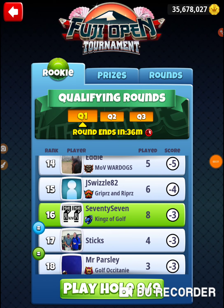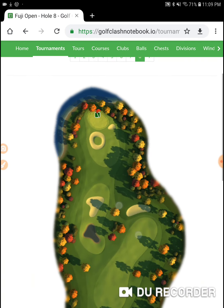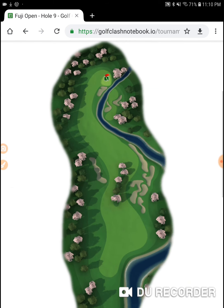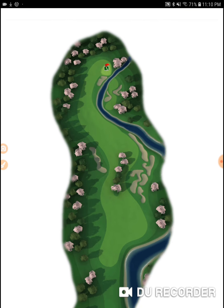I'm on hole number nine, the Fuji Open on Monday's practice round. Let's call it what it is — we practice on Mondays. The masters players, they practice on Mondays.